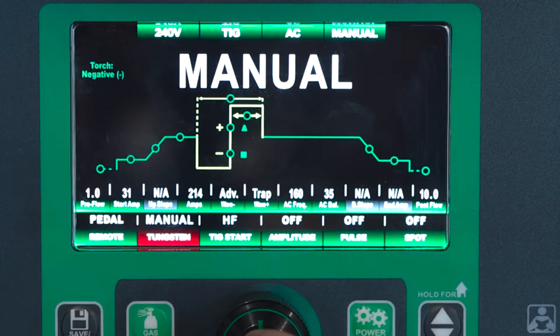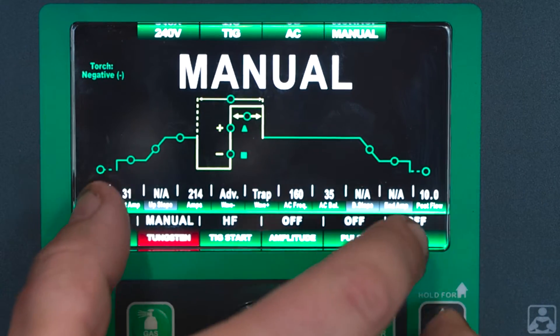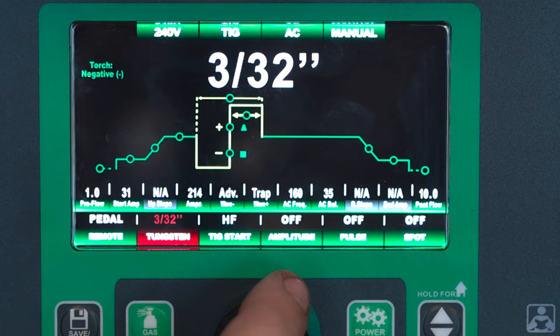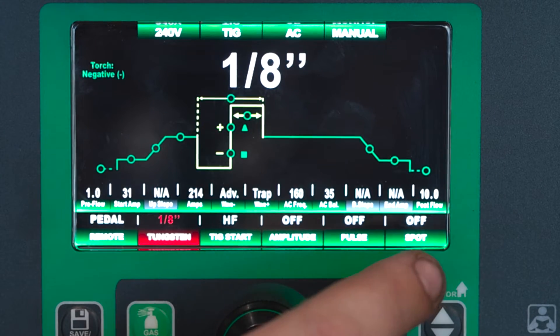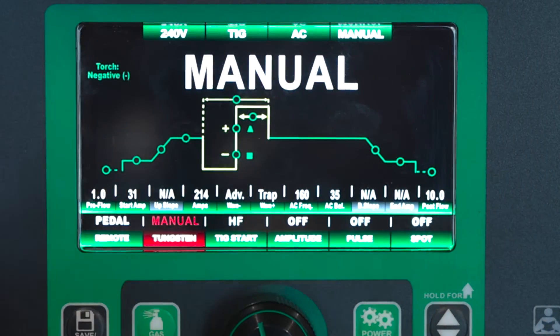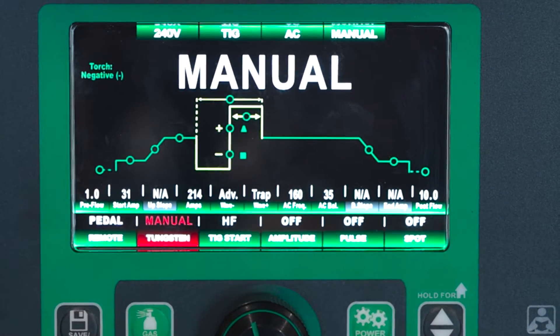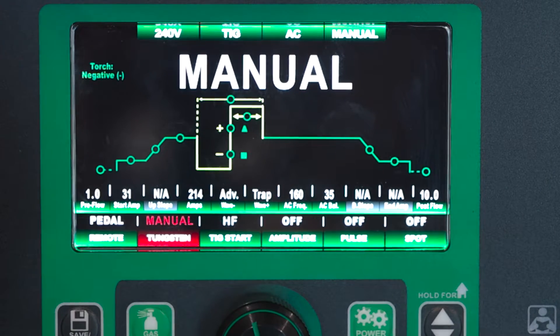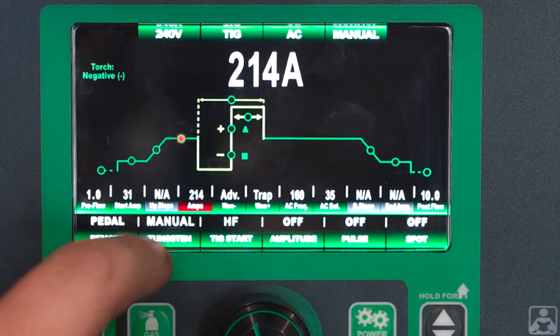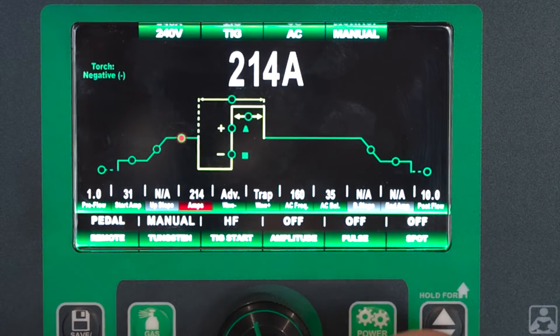Next we have our tungsten selection. I've got it currently in manual so I've got full control over my start amperage. When you select the tungsten size, it'll actually adjust your start amps and your ending amperage to fit that tungsten. That way you're not over-amping a 40 amp tungsten — you're not running 120 start amps. You're also not trying to run a 3 amp start on an eighth inch tungsten because it just won't start that well. So we have some preset start amperage based on tungsten size to give you the best performance.